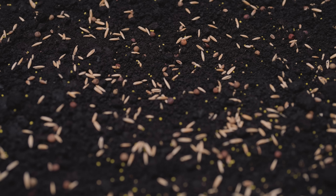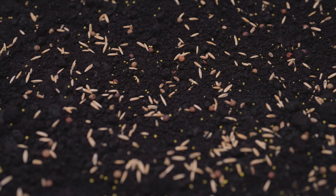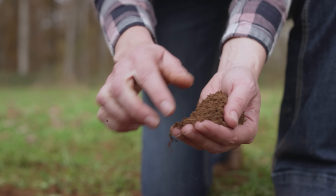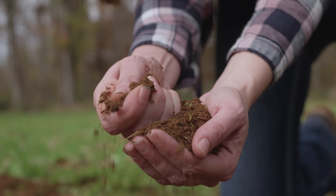This cereal grain mixture delivers reliable growth even through cold conditions, while the addition of rape increases the amount of protein-rich forage available when your herd needs it most.